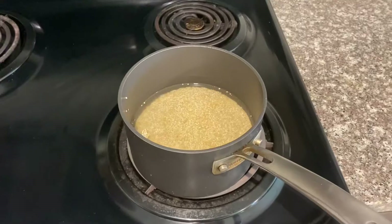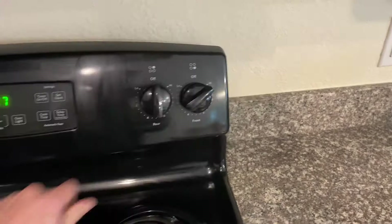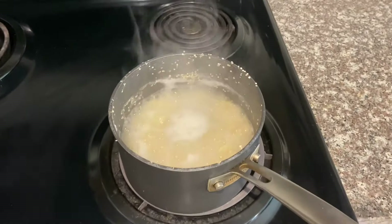Our quinoa is now ready to start cooking. All we're going to do is first turn the burner on to high and just wait for it to boil. Once the quinoa starts to boil, you're gonna want to transfer the heat over to low and cover.